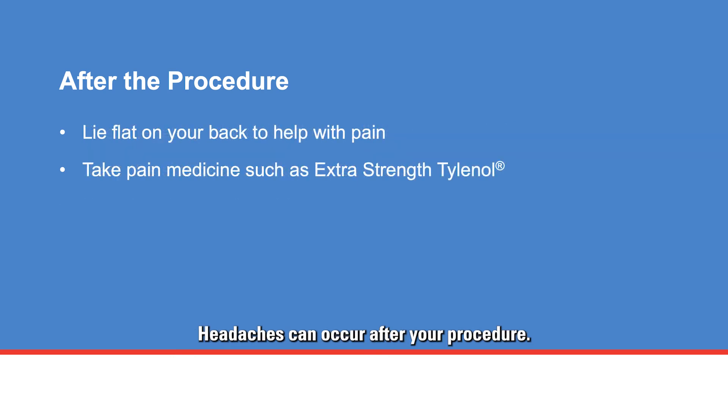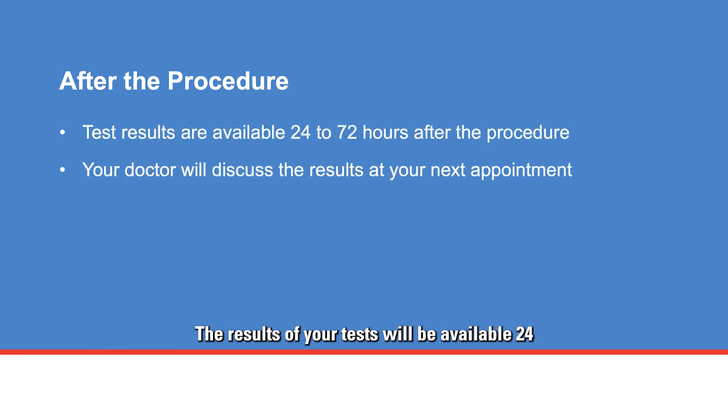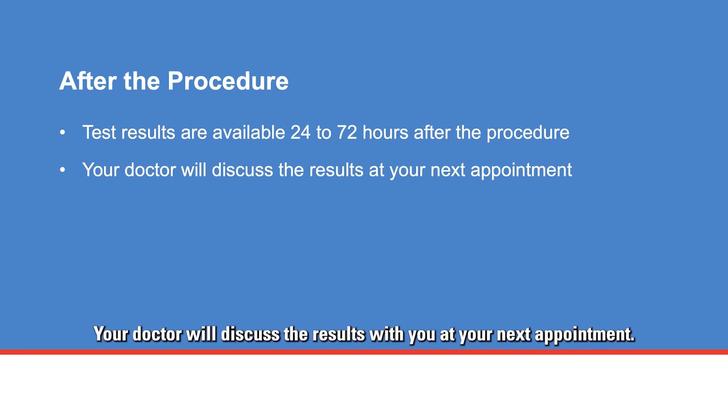Headaches can occur after your procedure. Lie completely flat to help decrease the pain, and you can also take pain medicine such as extra strength Tylenol. The results of your tests will be available 24 to 72 hours after the procedure, and your doctor will discuss the results with you at your next appointment.